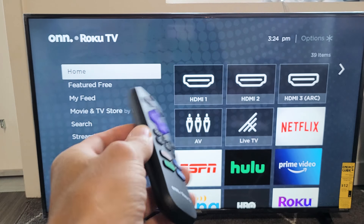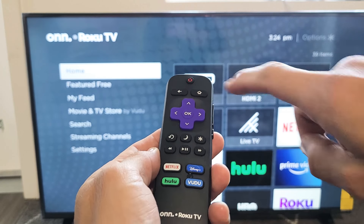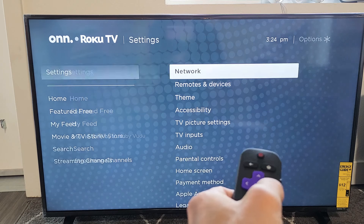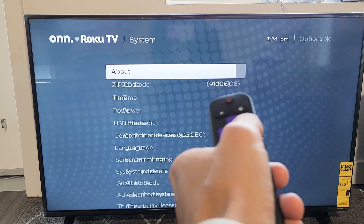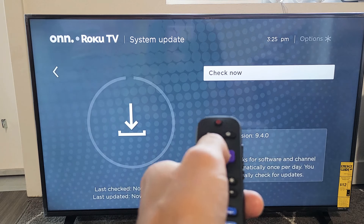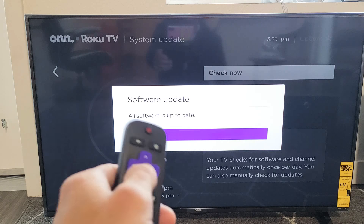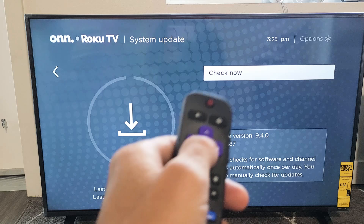If you're still having issues, we're going to step number three: perform a system update if one is available. Grab your remote and press the home button, go all the way down to Settings, move right, then go down to System, move right, and go down to System Update. Click OK on your remote and check if an update is available. If so, go ahead and download and install it. Once it's done updating, see if your sound is working.